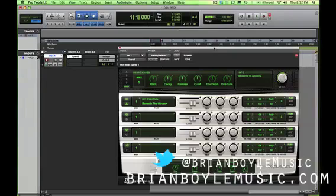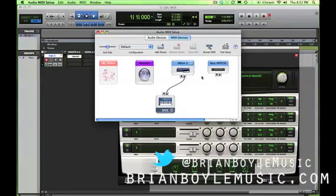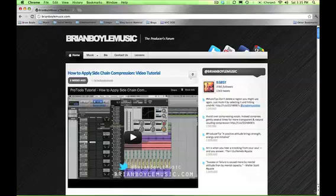If not, go back and check your connections — make sure you're plugged into the out on your keyboard and the in on your interface, and make sure your keyboard is on. If those things are in order, head back to Setup > MIDI Studio and make sure your device isn't grayed out. If all that's looking good, everything should be working. If you have any questions or comments, please feel free to leave them below. Check out BrianBoyleMusic.com for all the latest video tutorials, follow me on Twitter at BrianBoyleMusic, and I'll see you next time.